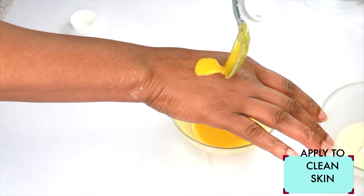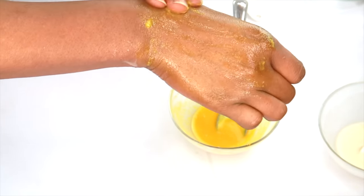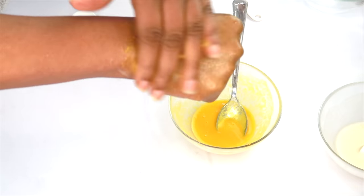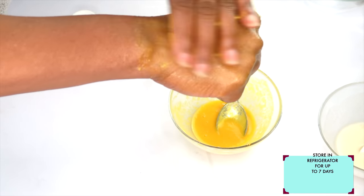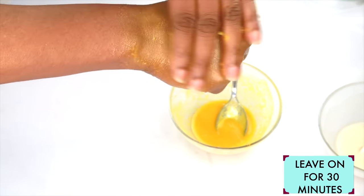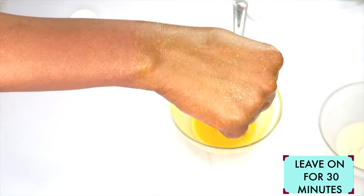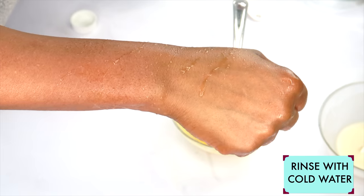To use your turmeric potato facial mask, you're going to do the same thing: take a little, apply it to clean skin, and massage in circular motions for about a minute or two. The turmeric mask works faster than the coconut oil mask, but they are both good for the skin. If you're mindful of turmeric, use number one; if you don't mind turmeric, go ahead and use number two. They both lighten and brighten and leave the skin with a healthy glow. After about two minutes, let it sit on your skin for at least 30 minutes, then rinse off, pat dry, and use your favorite skincare products.